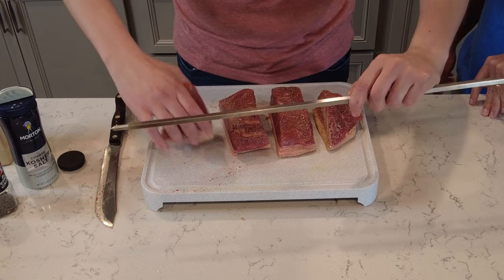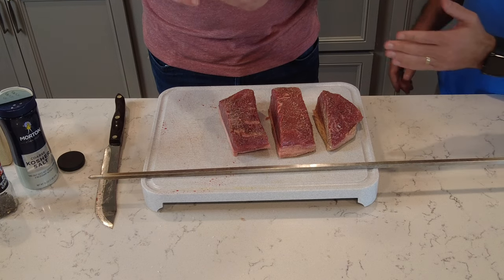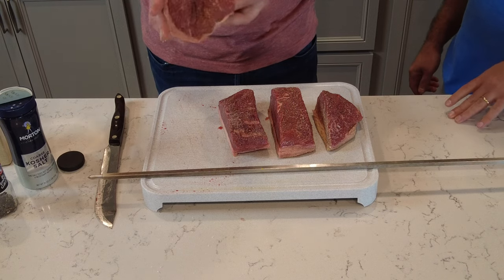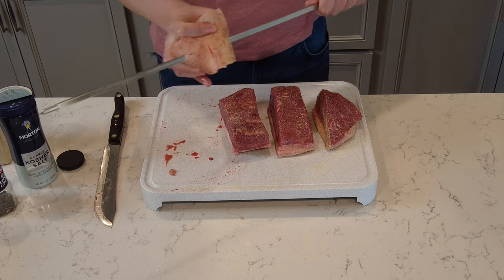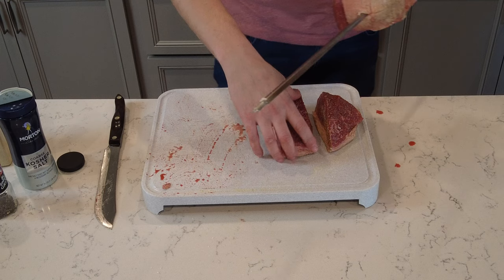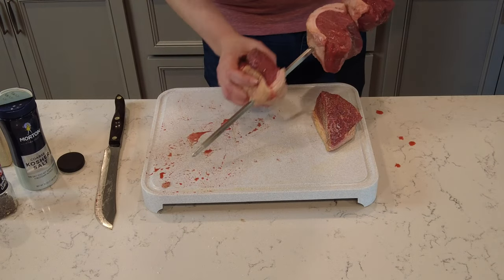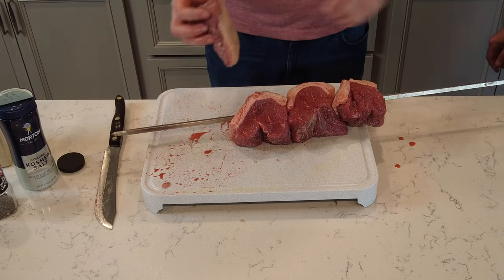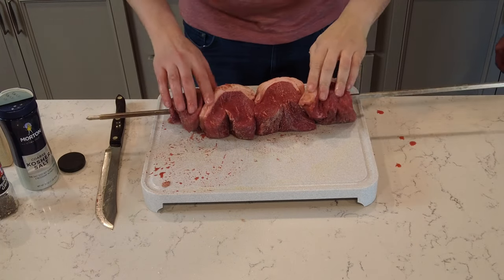Now I'm going to fold them just like this and slide them onto the spit. I like to get the skewer through the fat so I can center them. This is what I was visualizing when making the slices — you want the pieces the right size so you can get this done easily. And there you have it.